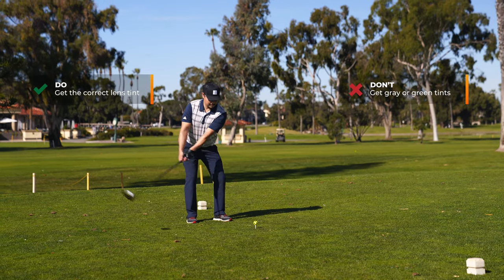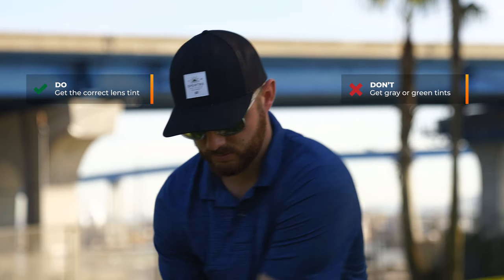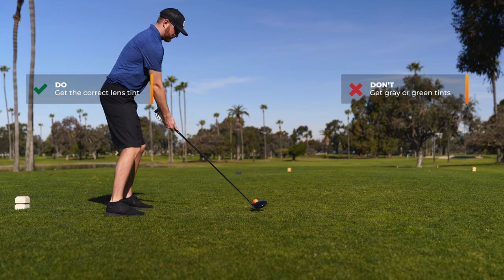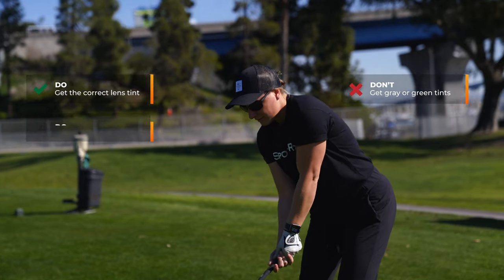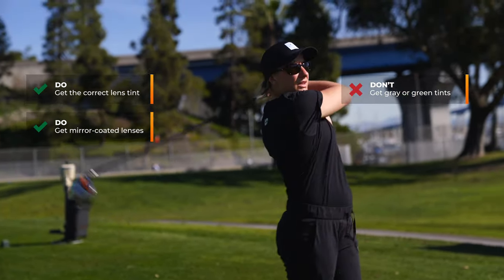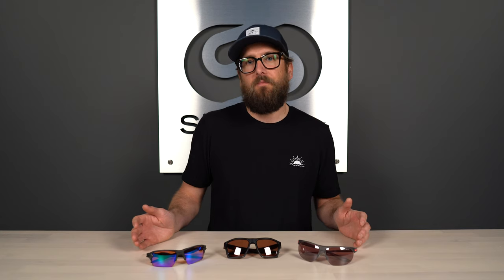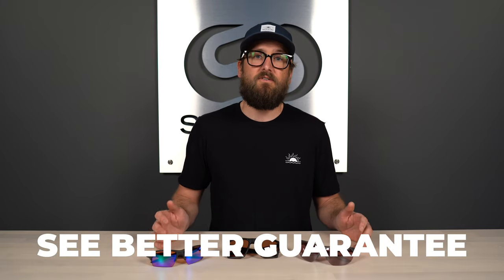That pretty well wraps up what to consider when looking for the best lens for your golf sunglasses. To summarize: contrast is king. Make sure you have something that's going to boost contrast, help track the ball, and read the greens — whether that's a generic tint or a sport-specific proprietary technology. Mirror coatings are great — definitely consider those. Try to avoid polarized, but I'll leave that up to you. Contact us at SportRx if this feels overwhelming, and remember our see-better guarantee — you're never stuck with something you don't like.